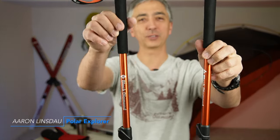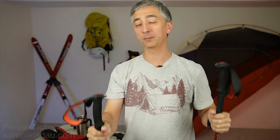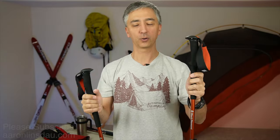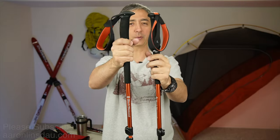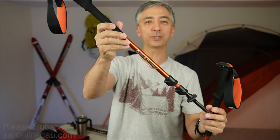I'm going to review the Black Diamond trail trekking poles. These poles are super nice for climbing, hiking, adventuring, going across streams, and I'm going to share with you some of the pluses and the minuses of these poles in this video.